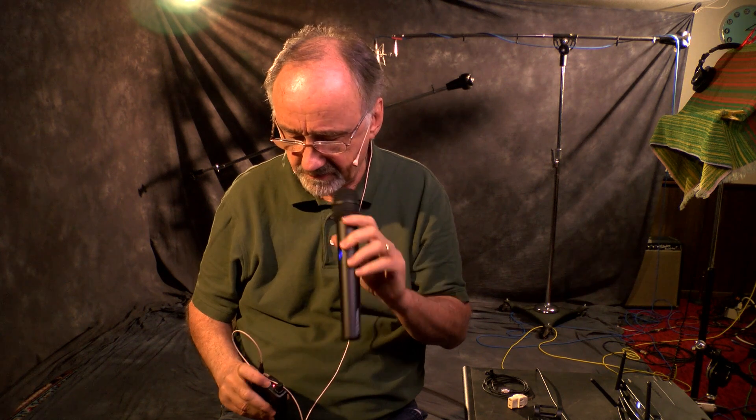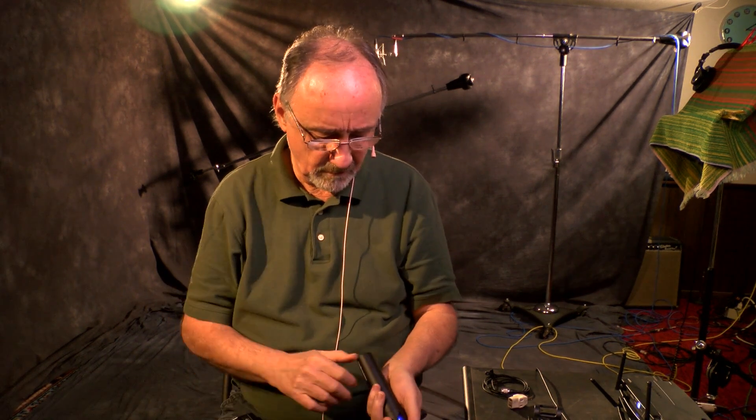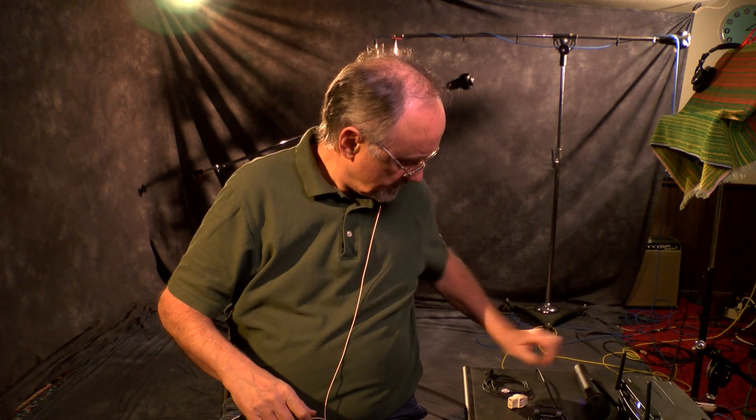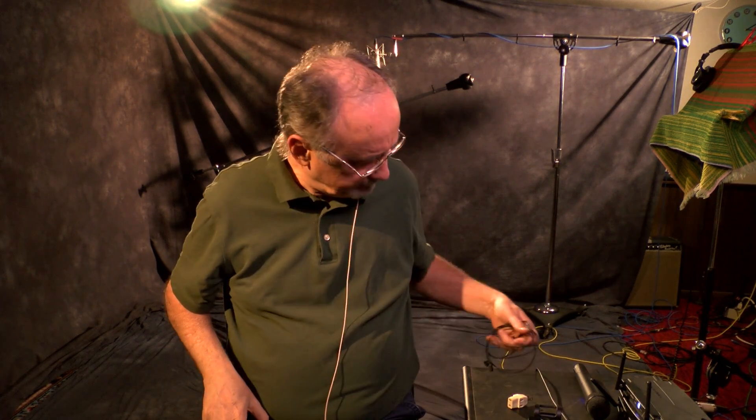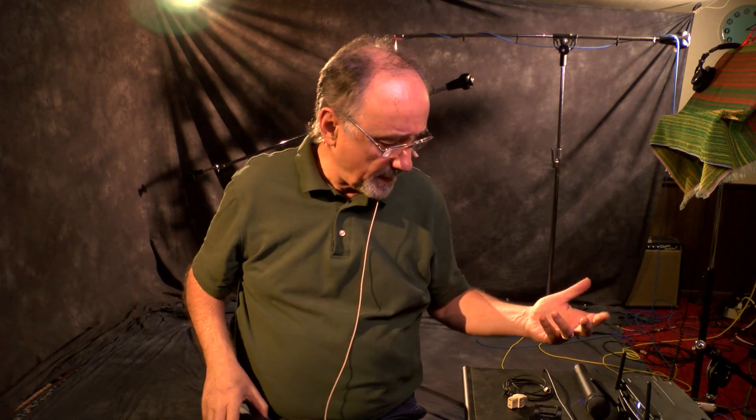We'll go back over to the headworn. They also have the MT-830 — I think that's the actual model number of the lavalier that Audio-Technica has had for some time now. And those are the microphones.